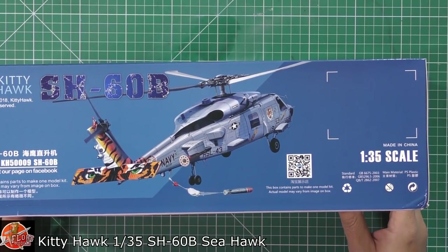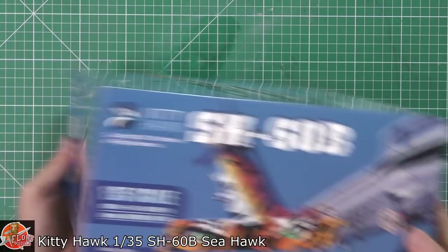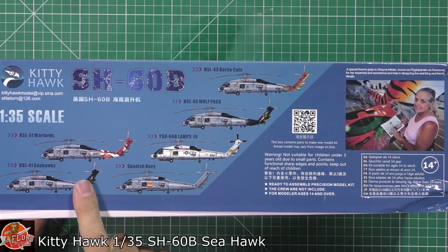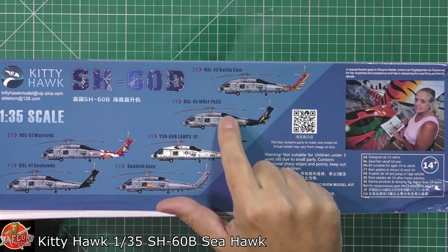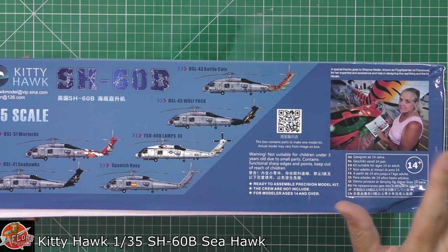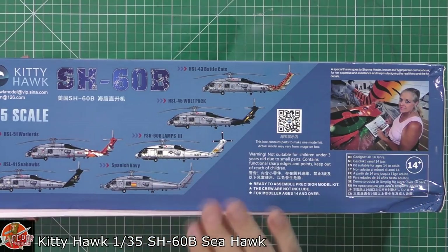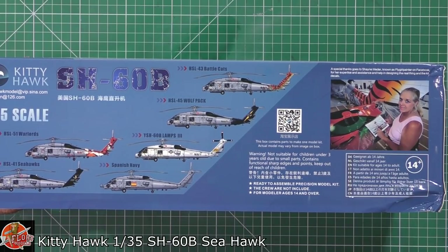Moving around the box, you can see some of the details. Kit number for this one is KH-5009. We've got unbelievable markings — absolutely fantastic. We've got the Warlords, the Seahawks, a Spanish Navy one which is quite nice, the traditional LAMPS one, the Wolfpack, and the Battle Cat. Over here we have Fly Painter Girl — if you haven't seen her stuff, have a look at her Facebook. Apparently they've worked closely with her to get the decals correctly to her paintings.